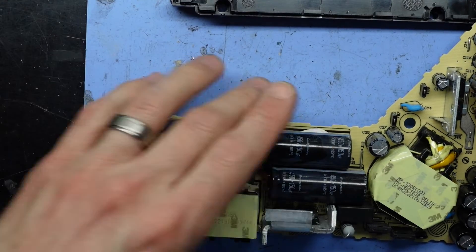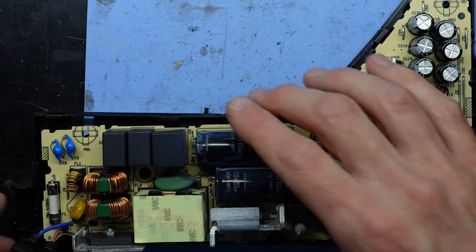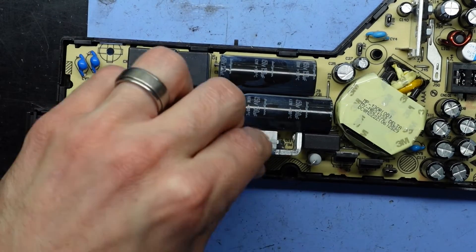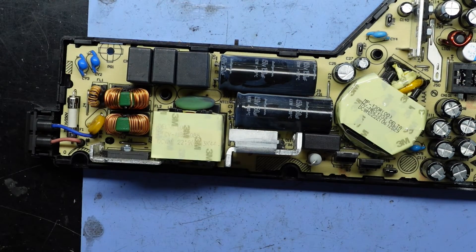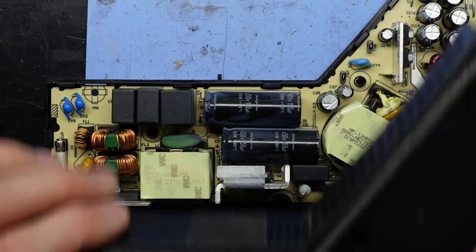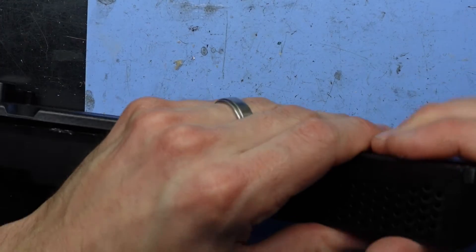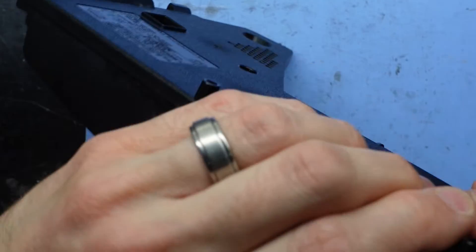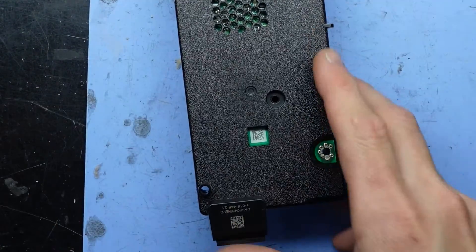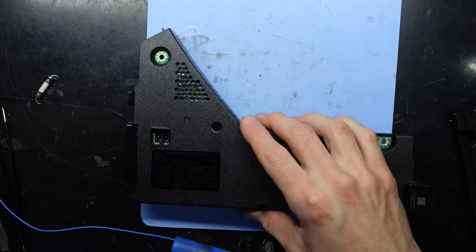Proceeding to put this back together — there we go, like that. I've got the wrong cover initially but sorted. With my theory going right here, I should be able to plug power into here and hopefully get 12 volts over at the output.